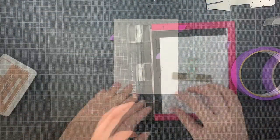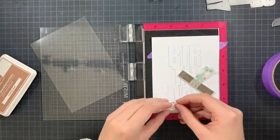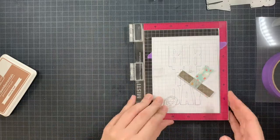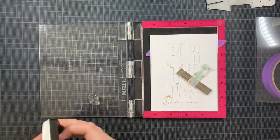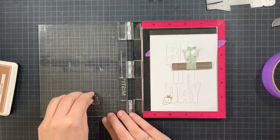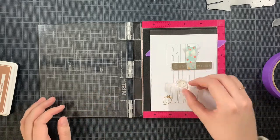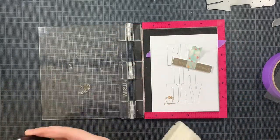Now once I have done that I am going to take the stamp set Just Quillen, which is an adorable stamp set and we have this little strawberry inside of this set. I'm going to stamp this strawberry multiple times all over this birthday, making sure to overlap a bit outside of the word and just continue until I'm happy with the amount of strawberries I have.